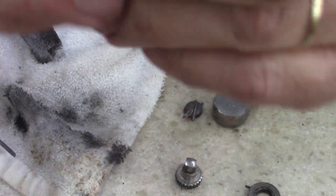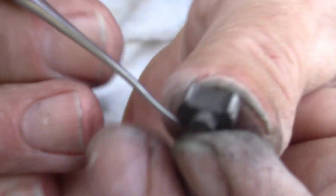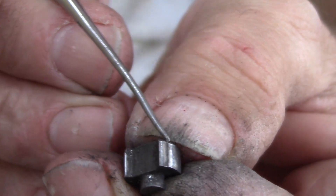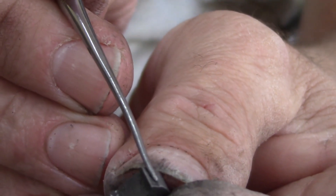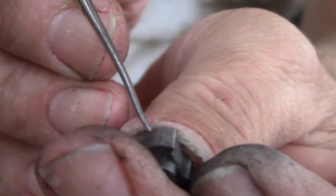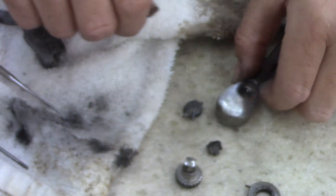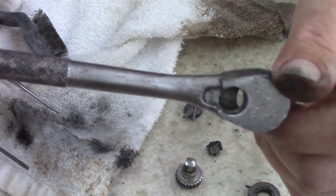What attracted my attention was there should be two definite protrusions — edges, whatever you want to call them. That's rounded off right there, and on this side it's almost completely gone. So this wrench is junk.